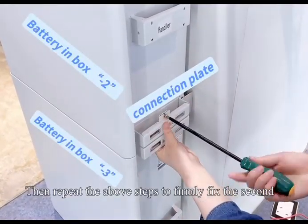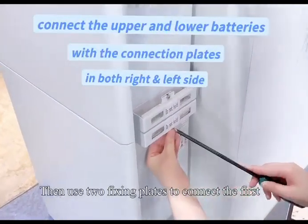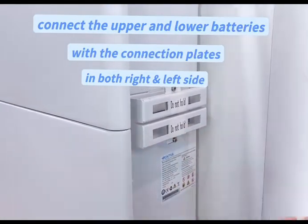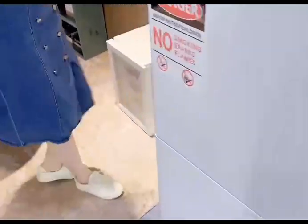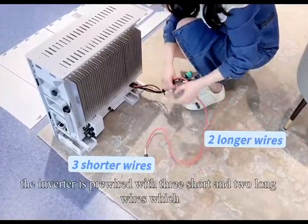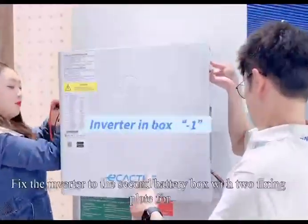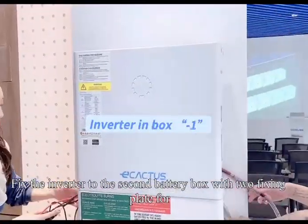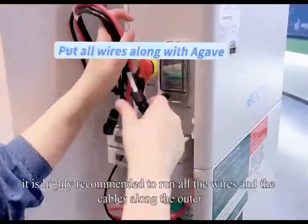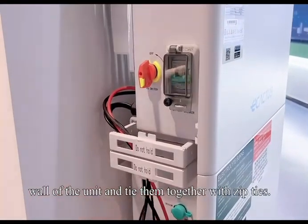Then repeat the above steps to firmly fix the second battery box taken from carton number 2 onto the wall, and use two fixing plates to connect the first and second battery boxes on both the left and right sides. Now it's time for the inverter. The inverter is pre-wired with three short and two long wires, which is partly designed to reduce the risk of miswiring. Fix the inverter to the secondary battery box with two fixing plates for both the left and right sides. For a clean and neat installation, it is highly recommended to run all the wires and cables along the outer wall of the unit and tie them together with zip ties.